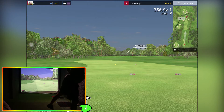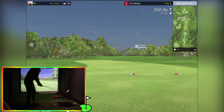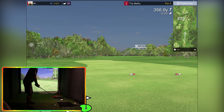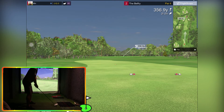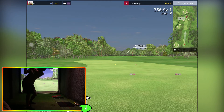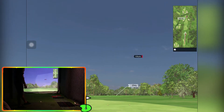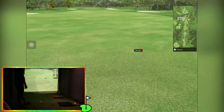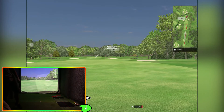Wrong ball again — switch back to the correct ball. 350, a little par four here. Oh, that was a nice hit — caught that one lovely, go on ball! Yeah, about 200 — about right.